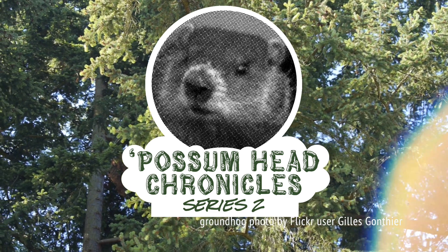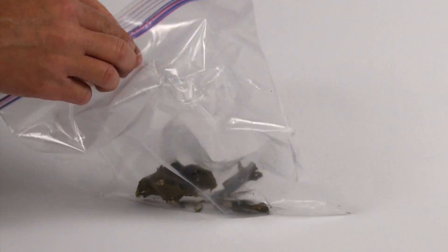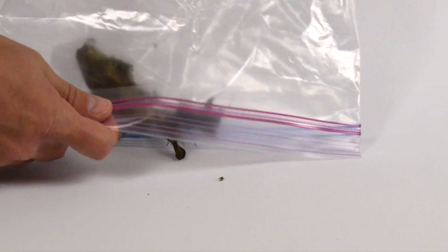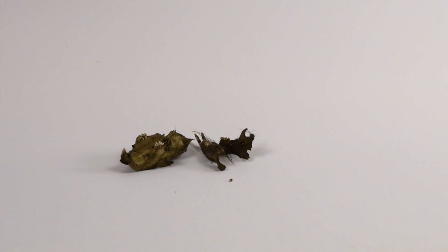Hey internet buddy, the Possum Head Chronicles is back by popular demand. By popular demand, I mean a couple people posted in our forums sarcastically that they missed it. News flash forum posters, your sarcasm does not always come across, so this is what you get.